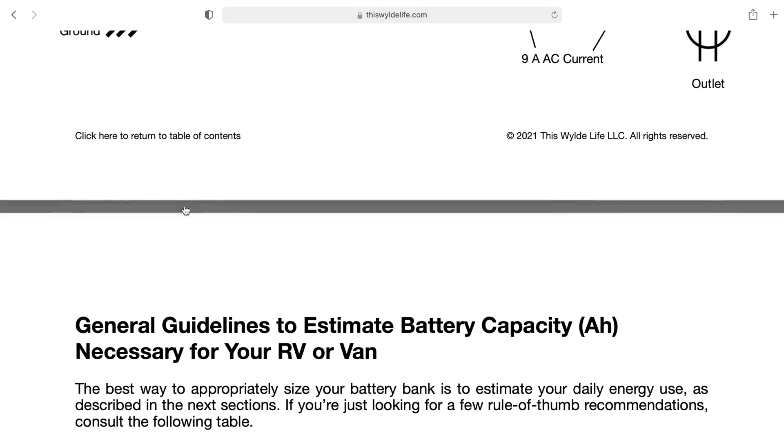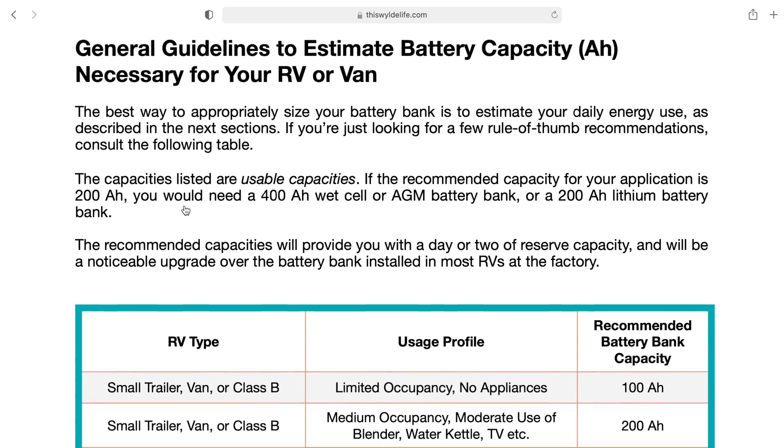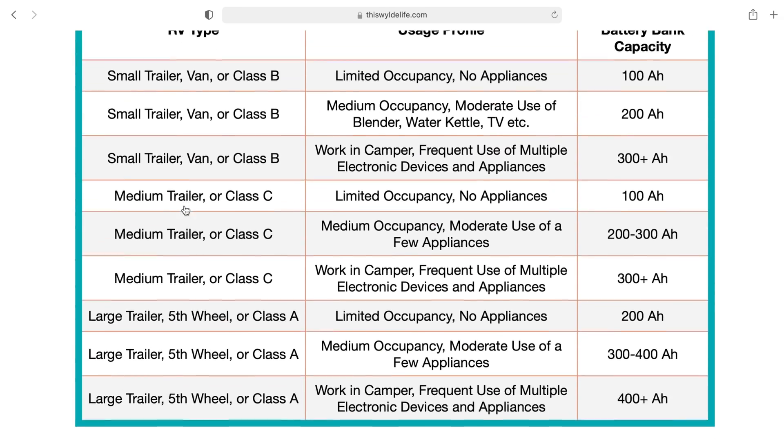Before doing our installation or even ordering the parts, we literally spent hundreds of hours doing research. This guide is the product of all that research and its goal is to help you avoid spending so much time trying to learn everything from multiple different sources on the internet, over email, over the phone — before feeling confident enough to do your own installation. So once you're done watching this video, go ahead and check the description for that link.